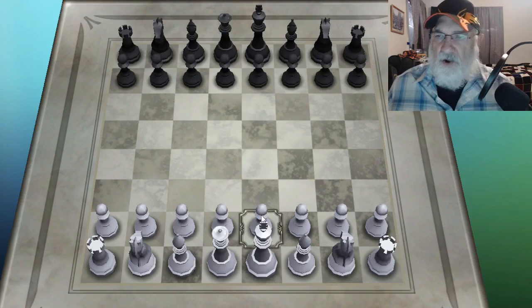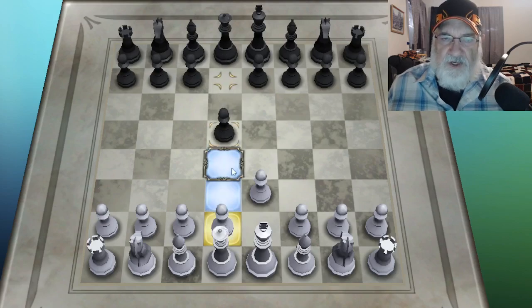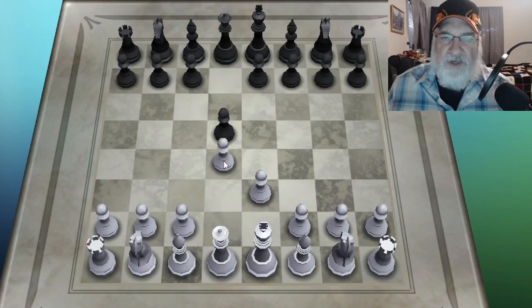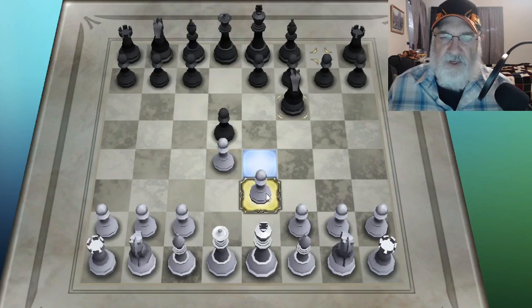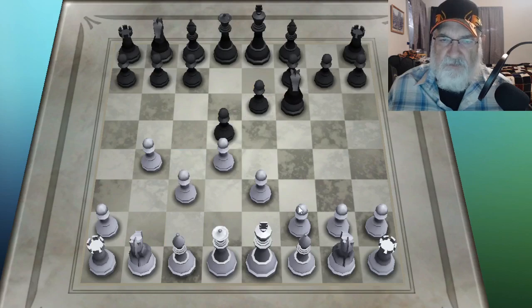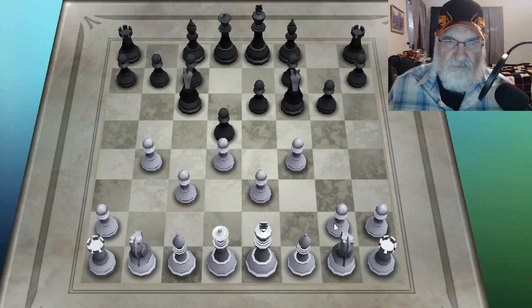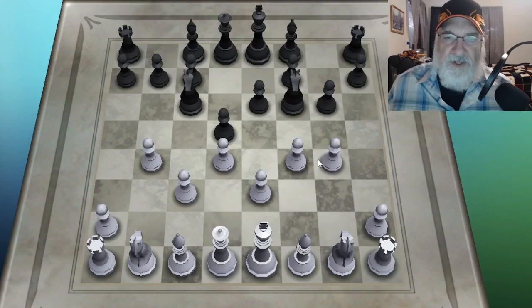There are free ones you can get for your phone or your computer. Play a game where all you do is move pawns. So all I'm going to do is move my pawns and see what happens. With this version of chess it shows you where your pawn can go when you press the button. It shows you everything that it can do.